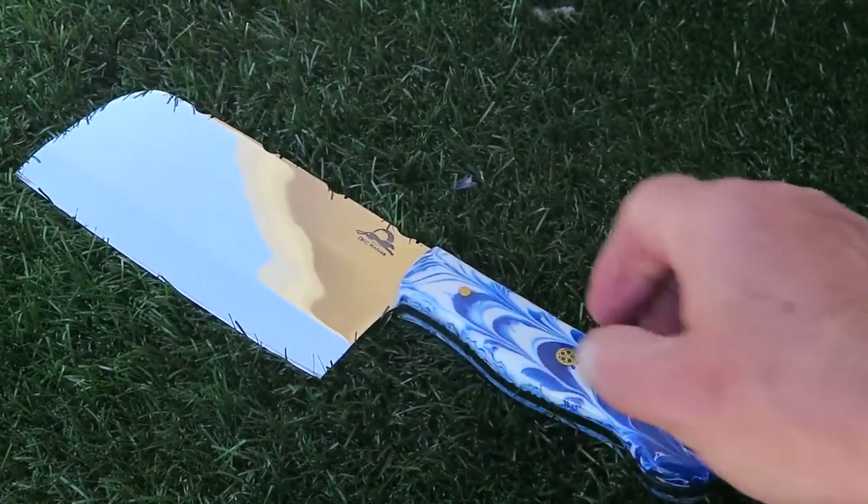This is in 440C stainless steel. This is our blue raindrop. Obviously full tang, so a very solid handle. You can see that in the DKC knives — I don't know if you can see that in the reflection here. 440C stainless steel. Beautiful, beautiful piece. I'm going to put it down there.